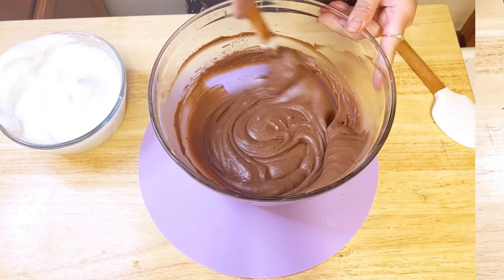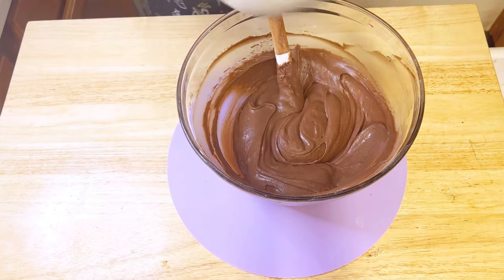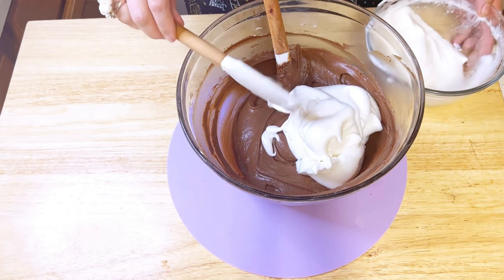Now it's time to combine our superstar egg whites with the chocolate mixture. Make sure to add the egg whites in two to three batches.